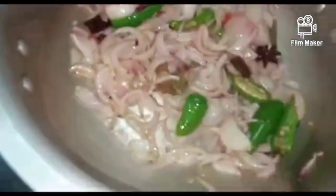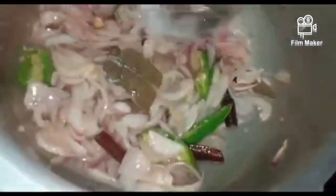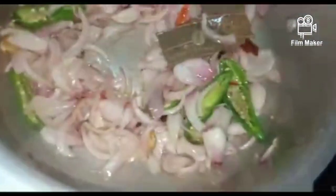Then put it in a small pan. It will be very thick. It will be very light. Now let's get ready.